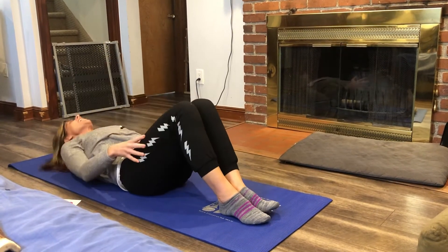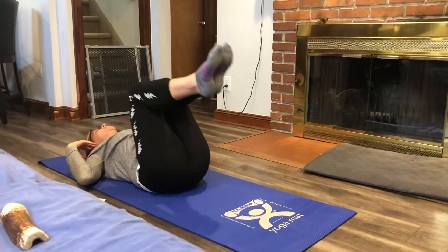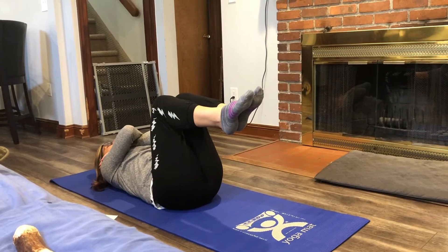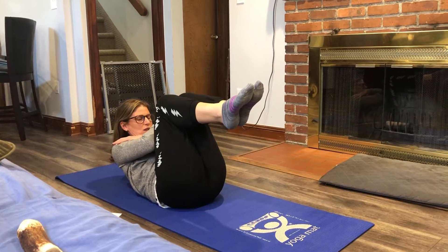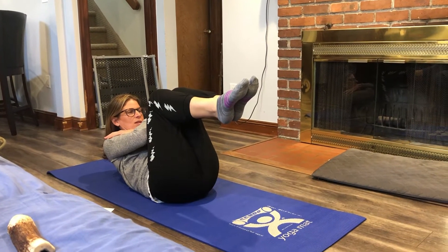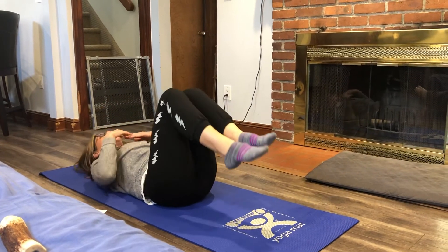This is the dead bug pose. You're going to lay down on your mat or towel. You're going to bring your knees into your chest. You're going to cross your arms, pick up your head off the mat or floor, put your chin to your chest and hold it. Try to hold it for three seconds and come on down.